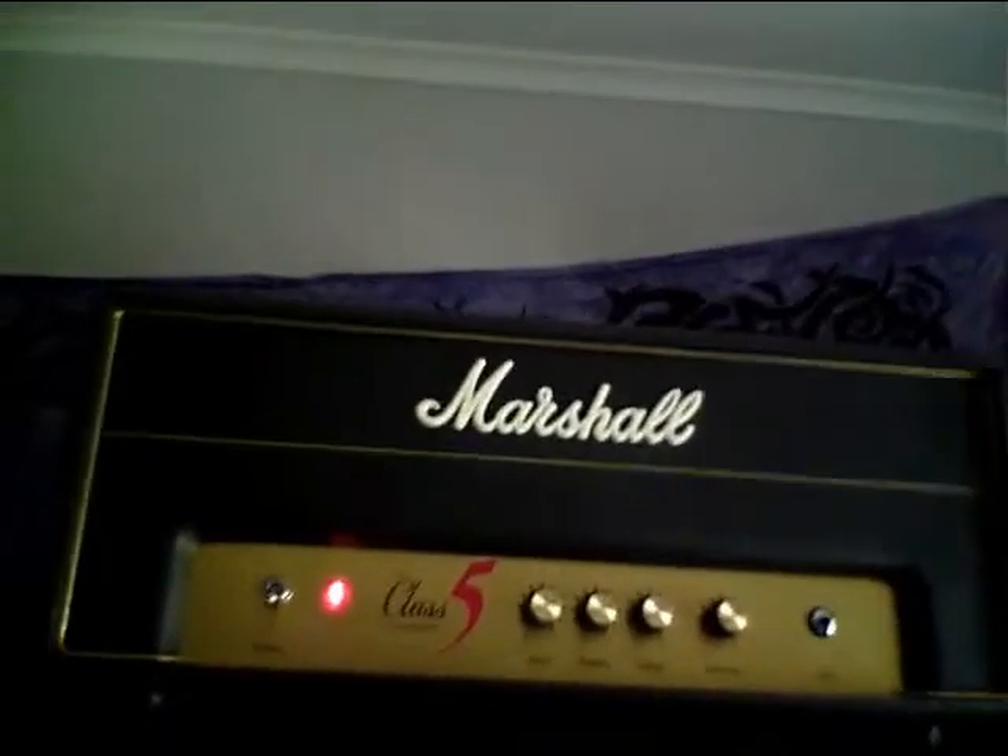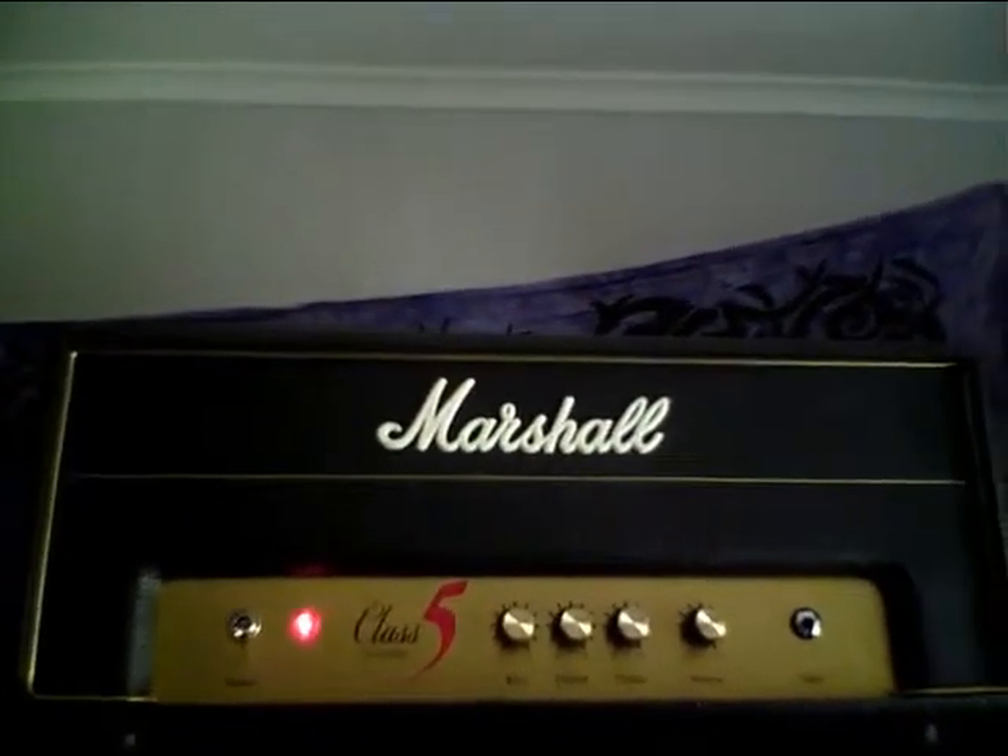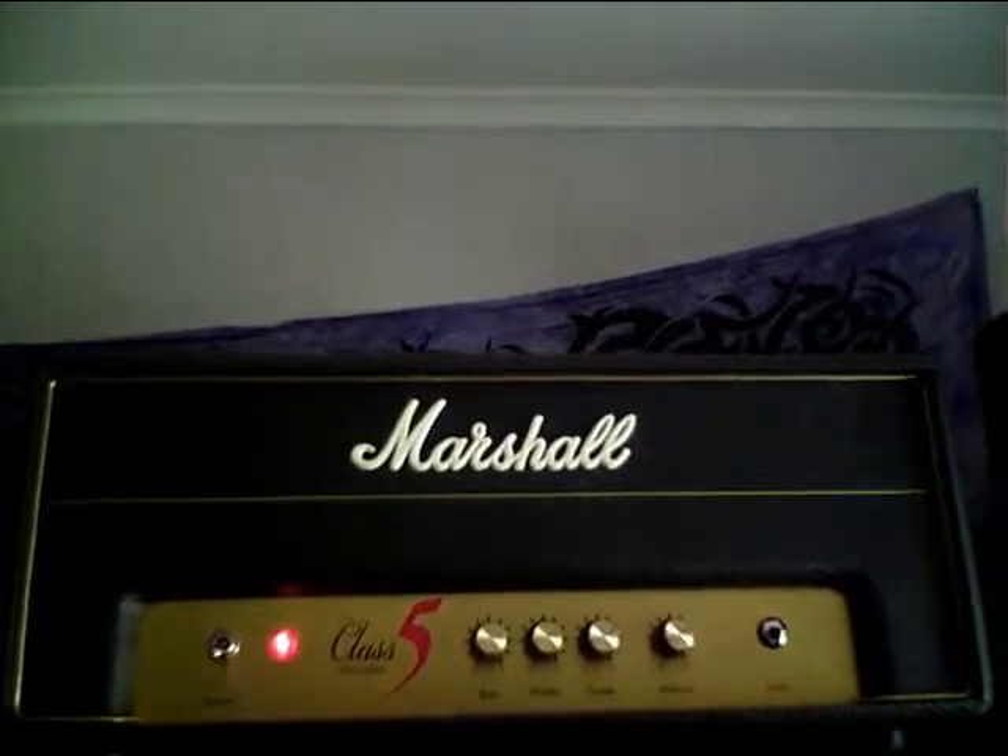This one goes into this old 4x12 cabinet — it's from the '60s, it's got those Celestion Greenbacks, rated at 25 watts only, but for this amplifier they're more than enough. The next in size is the Class 5, which is also supposed to be based on the plexi in some way.